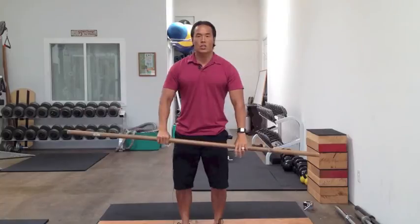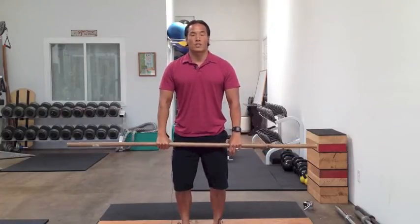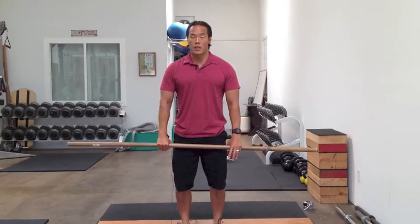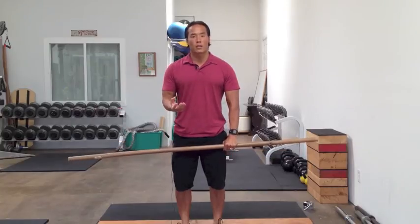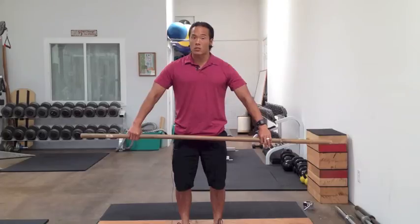From here, traditionally we usually hold the bar this way for shrugs or cleans, for deadlifts, but with the snatch grip it's a very wide grip. That grip is going to vary from person to person, but a good starting point is to simply grab the bar as wide as you need to until you get to above the pubic bone.